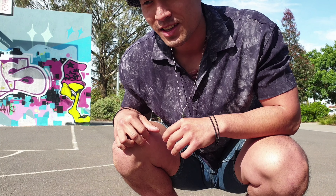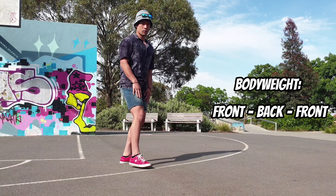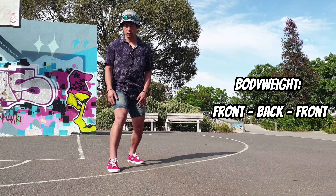In terms of body weight shifting, you want to think about front, back, front. Also, think about shifting your hips from the front to the back and the front too.